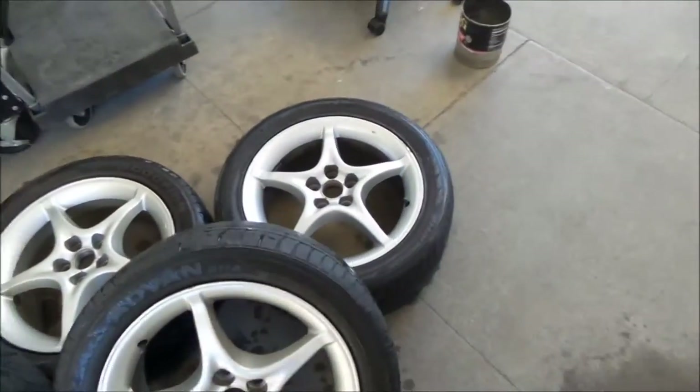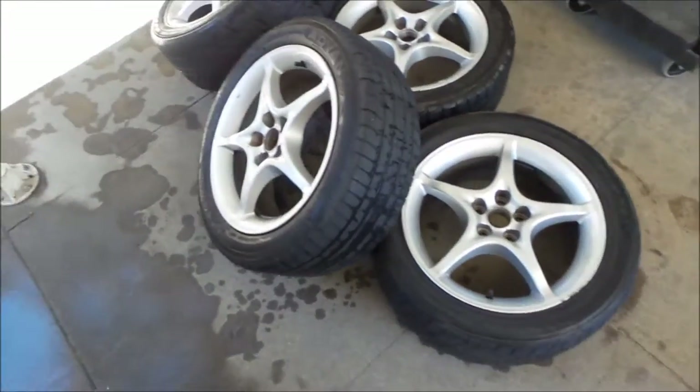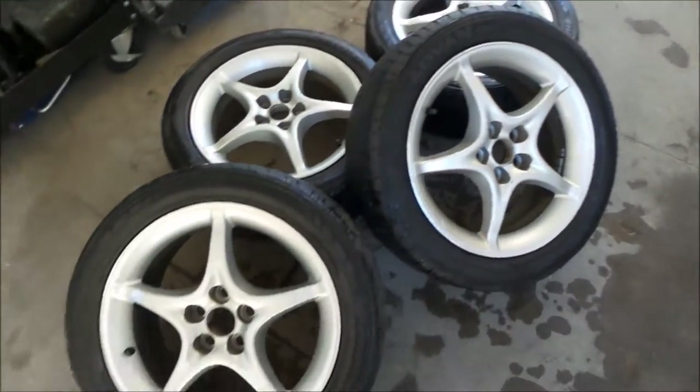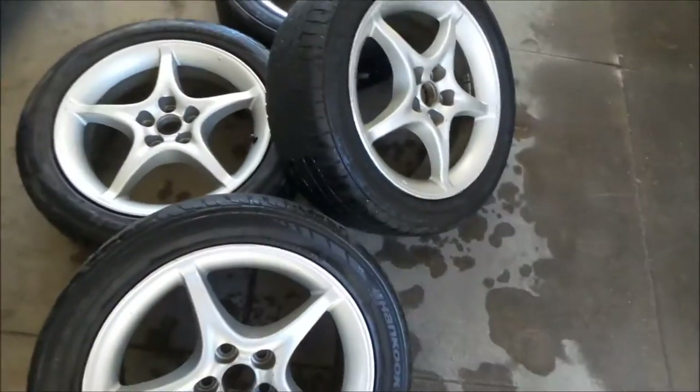I got them all dry — I hand dried them. I'm going to wait for them to finish air drying. It's pretty warm out today, about 80 degrees right now, so I think it'll dry pretty fast. I could probably just leave them in the sun and they'll dry. I just wiped off the face. Almost time to paint them.